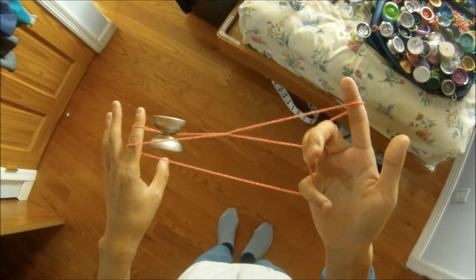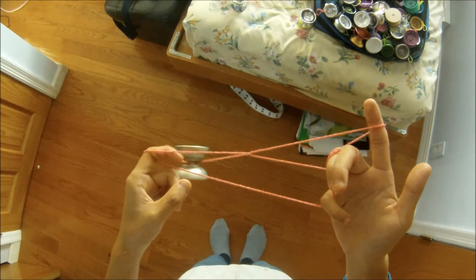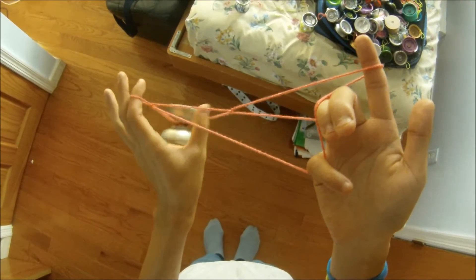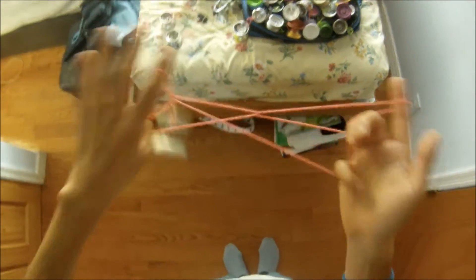You should be like this. Next, curl your non-throwhand index inward, then put your thumb into the triangle that's formed and underpass the yoyo. At this point, pop out of that formation.